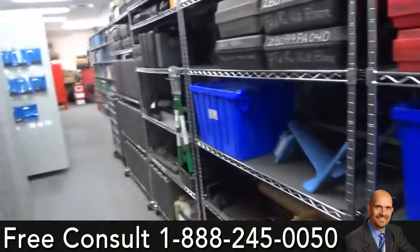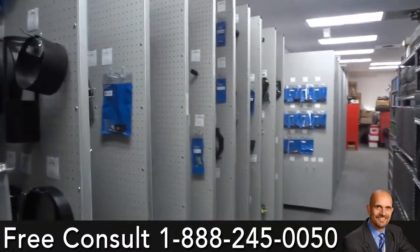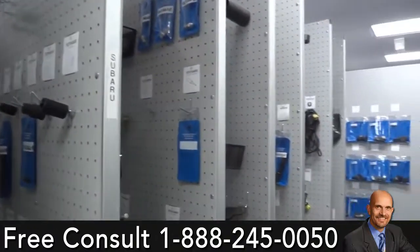The other two shelves we utilize for Chrysler — they had a lot of Chrysler tools. After we come out of the Ford tools we go into Subaru. We labeled the panels so the system starts and stops clearly.